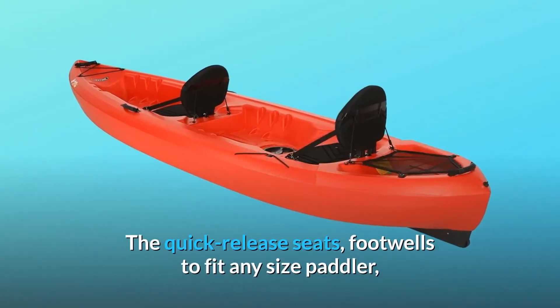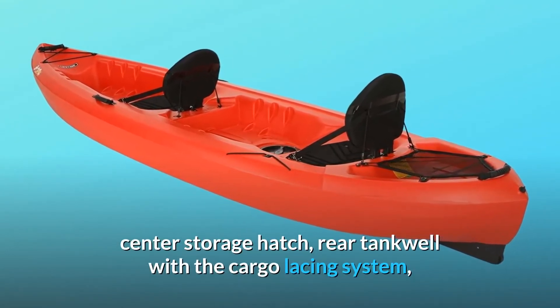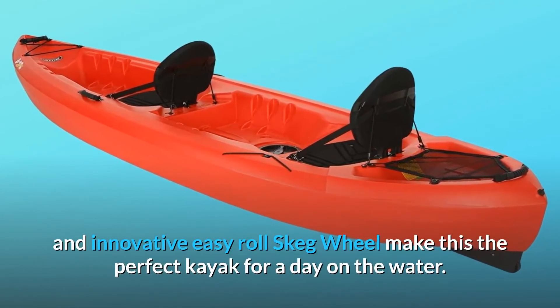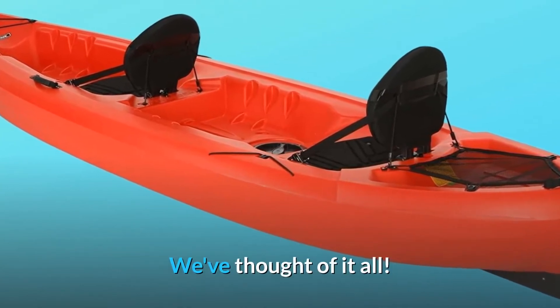The quick-release seats, footwells to fit any size paddler, center storage hatch, rear tankwell with the cargo lacing system, and innovative easy-roll skeg wheel make this the perfect kayak for a day on the water. We've thought of it all.